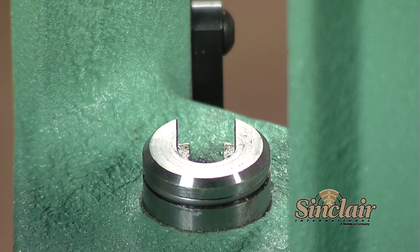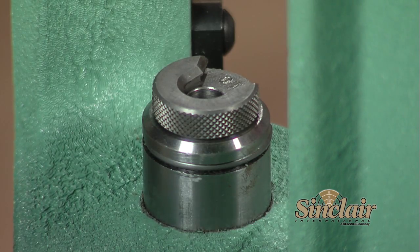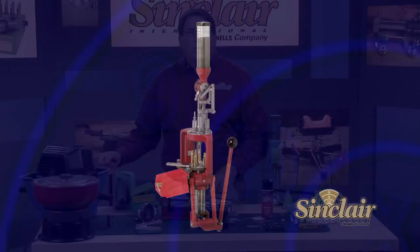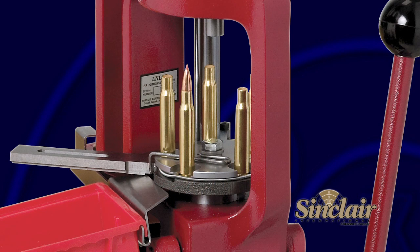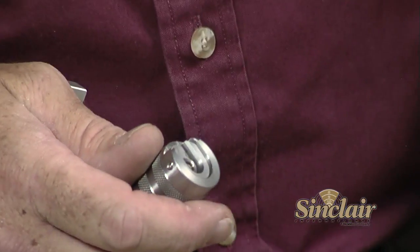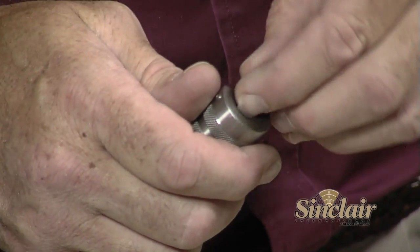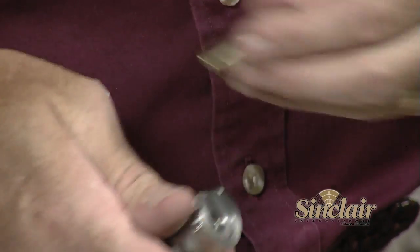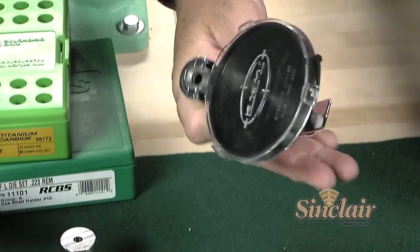To use the dies in your single stage press, you will need a shell holder that is the proper size for the cartridge you are loading. Most shell holders fit several different cartridges. They snap in and out of the press and are interchangeable with most brands of presses. Progressive presses don't use shell holders, but usually use a shell plate for different cartridges. A priming tool is not absolutely necessary if your reloading press has a priming arm, but it is a tool we recommend you have, as priming is much easier and more accurate when performed as a separate operation. There are single stage tools like the Sinclair priming tool, or automatically fed priming tools like the Lee Auto Prime.